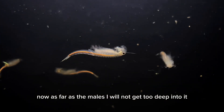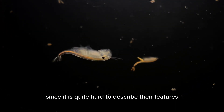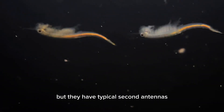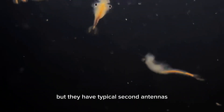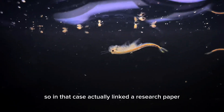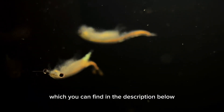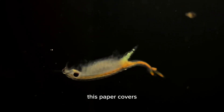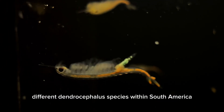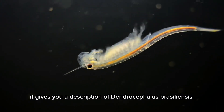As far as the males, I will not get too deep into it since it is quite hard to describe their features, and I haven't taken any pictures yet. But they have typical second antennas; however, their cephalic appendage can be quite complex. I've actually linked a research paper which you can find in the description below. This paper covers different Dendrocephalus species within South America, and in there it gives you a description of Dendrocephalus brazilianus.